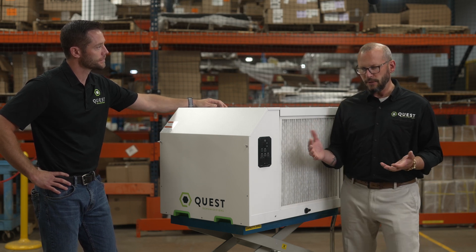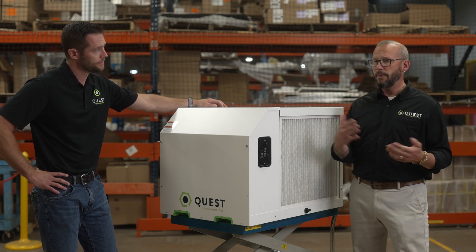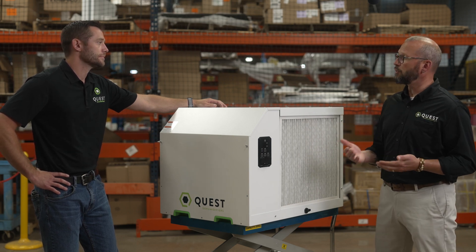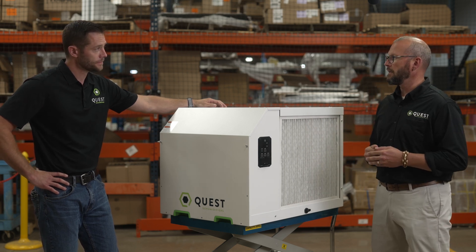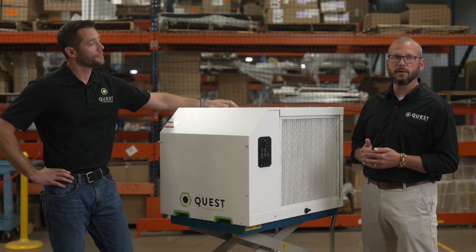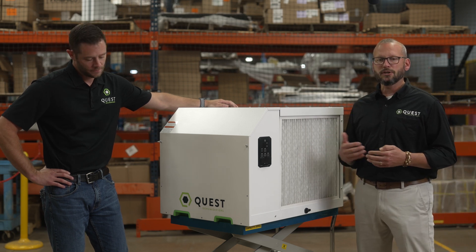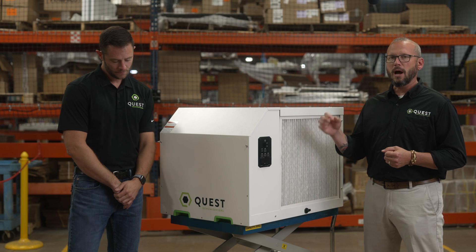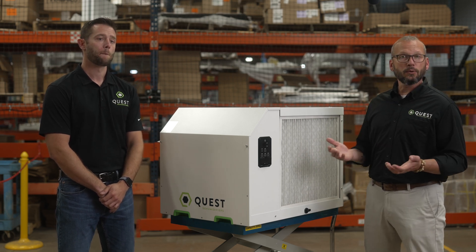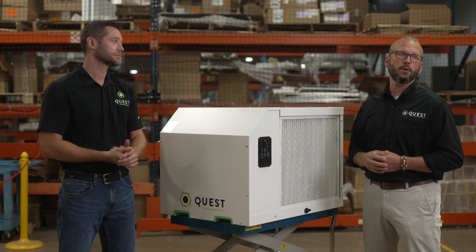The counterpoint to that conversation ends up being the de-rating below 80 degrees and 60% relative humidity. Some competitors have tried to pick on us about that, and we've shown over and over again that it's just not true — the rate at which capacity drops off is not a Quest versus competitor problem. It happens with all refrigerant dehumidifiers. As you speak to your regional salespeople, when we find very cold or very dry conditions, we will put forward calculations to make sure you've got the right fit — for example, a drying room running at 60 degrees and 60% relative humidity — to ensure you have the correct size equipment for that application.